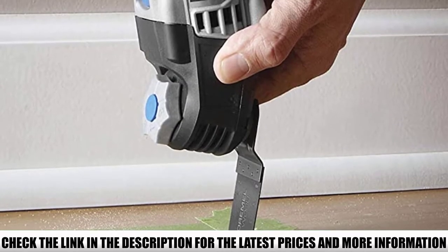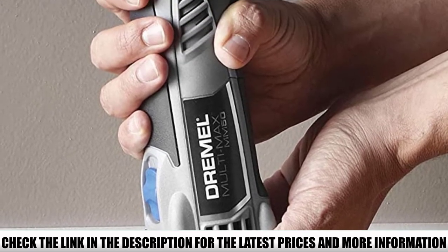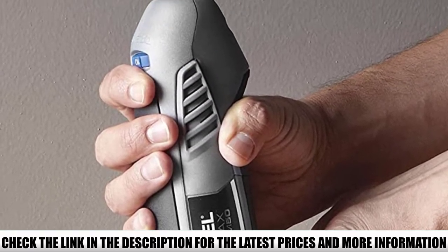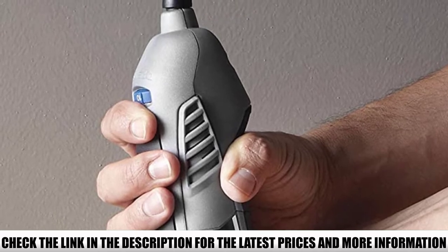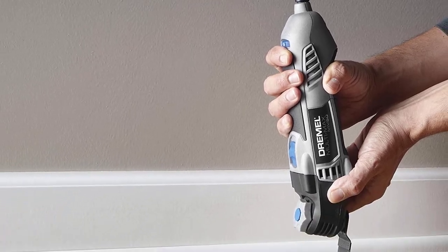Because of its 5.0A motor, this model is the most powerful in its class, which makes it ideal for tougher jobs like cutting trims, baseboards, and door jams. Each time Dremel updates their Multimax, there is always a noticeable improvement, even if they are small.